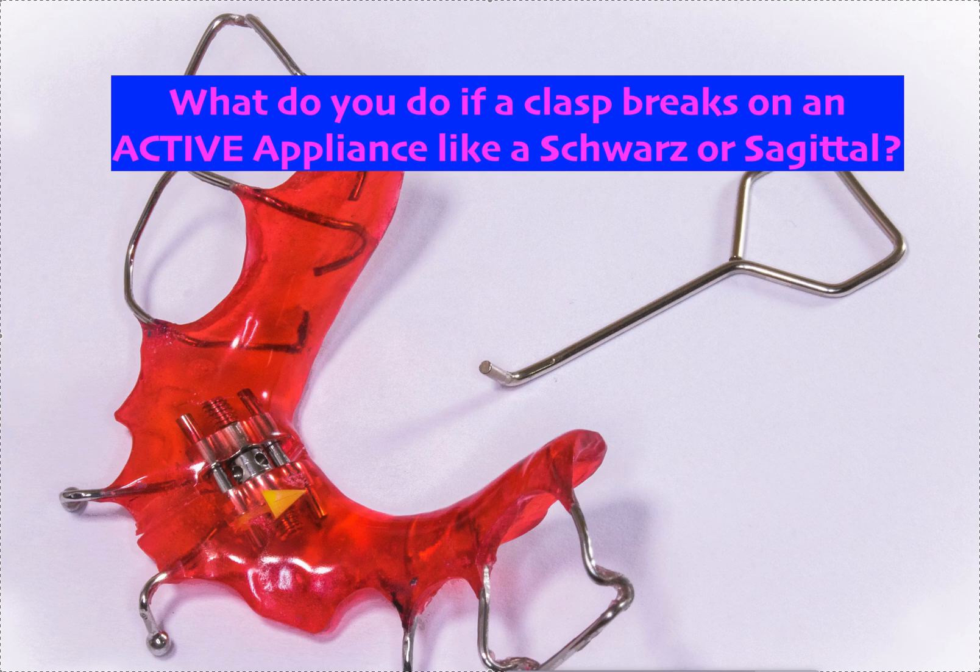The appliance wasn't fitting — the clasps, these Adams clasp-type things, had broken on one side. The doctor wanted to have the lab guy just solder them back. I said wait — clasps shouldn't be breaking. Unless it broke on day one due to overheating or over-soldering, there's probably a problem with the appliance. Looking at the pictures, the appliance was clearly rocking: one side up, then the other side up. By resoldering the clasps, we're not fixing the problem — it will just happen again.